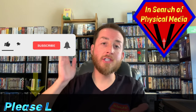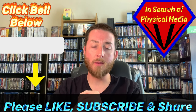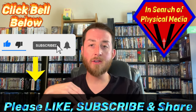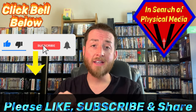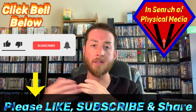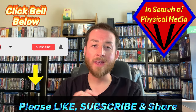Make sure you like, subscribe, and share, and click the bell notification so you get notified when I release new content. Subscribing and sharing helps the channel grow so I can keep bringing you more reviews. Anyhow, let's dive into this review.